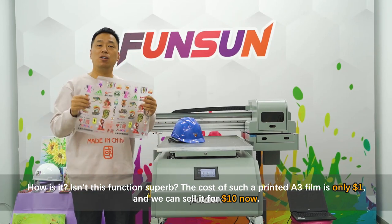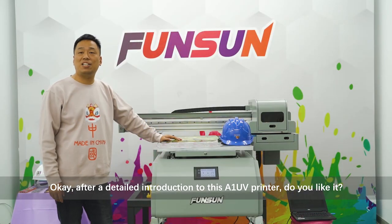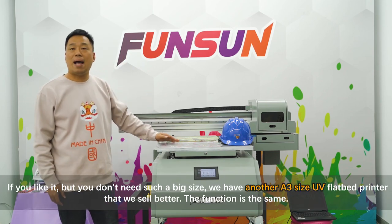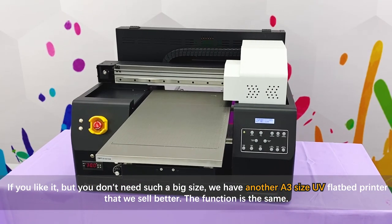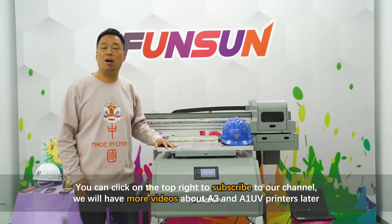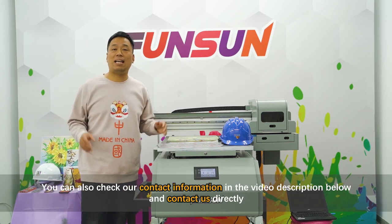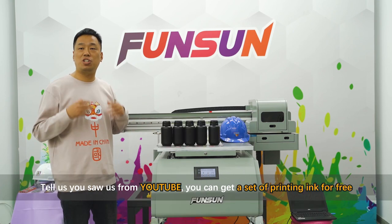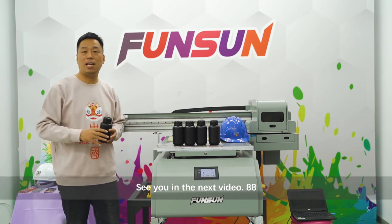The cost of such a printed A3 film is only one US dollar, and we can sell it for ten US dollars. After this detailed introduction to the A1 UV printer, if you like it but don't need such a big size, we also have an A3 size UV flatbed printer with the same functions. Subscribe to our channel for more videos, and check our contact information in the description below. Contact us directly and tell us you saw us from YouTube to get a set of printing ink for free. See you in the next video!